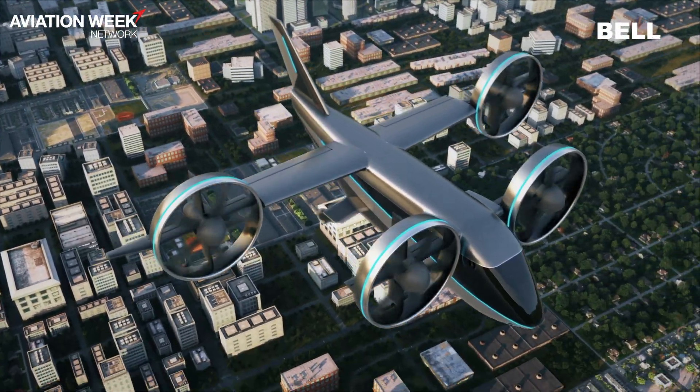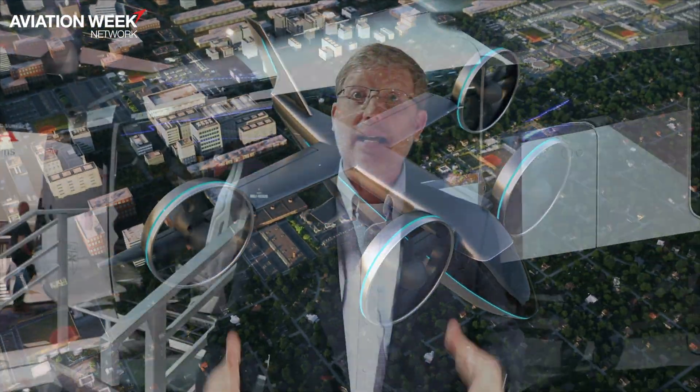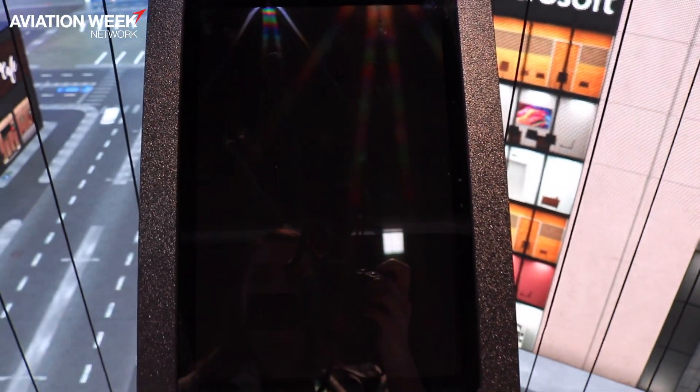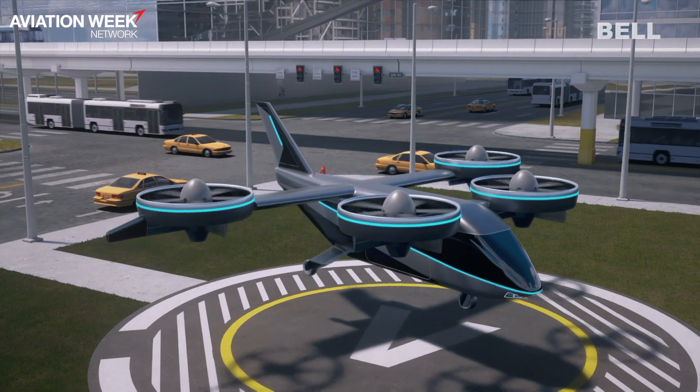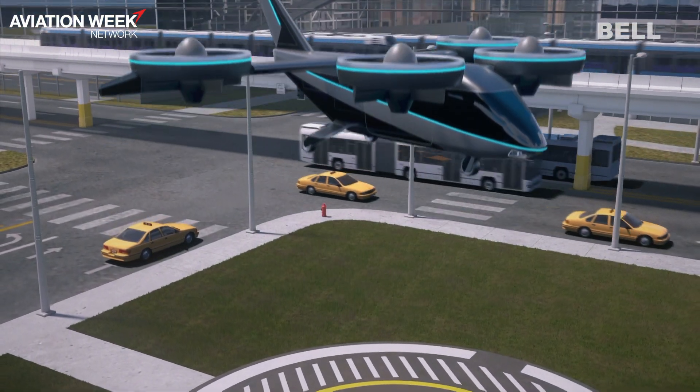Aeros is really the operating system. The aircraft is important, but to make this service a reality so people can fly it, there has to be a backbone that operates all of the aircraft — keeps separation, schedules them, monitors their health, and makes sure they get charged when they need it.